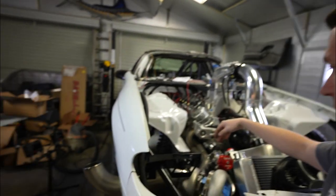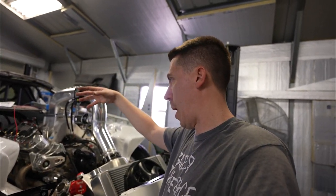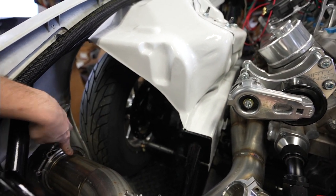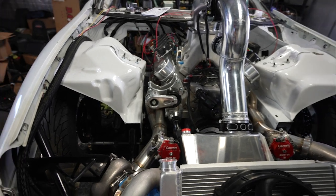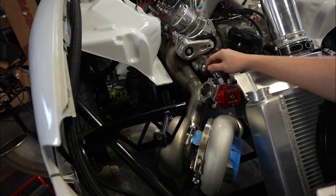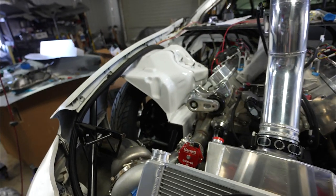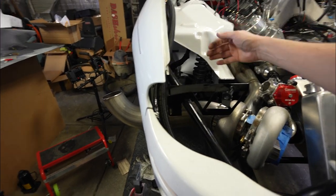Now it's time to look at this whole wastegate-into-exhaust deal. A lot of people will just turn and dump them, but if I dump it right here that's in line with the back tire. If you ever push a head gasket, water comes out the exhaust and I really don't want to put fluid on the track. So I'm actually going to take it, come out, turn over, and come back into the exhaust as far out as I can so I have as much room as needed for the O2 sensor. It would be easier to just 180 it and push it out the bottom, but I want to tie it back in and see what it sounds like.